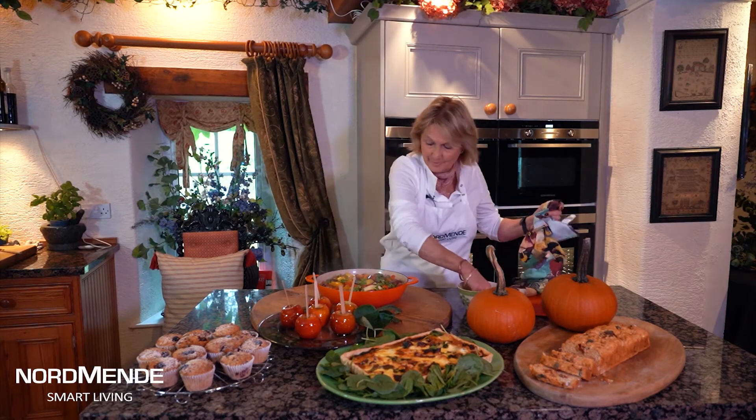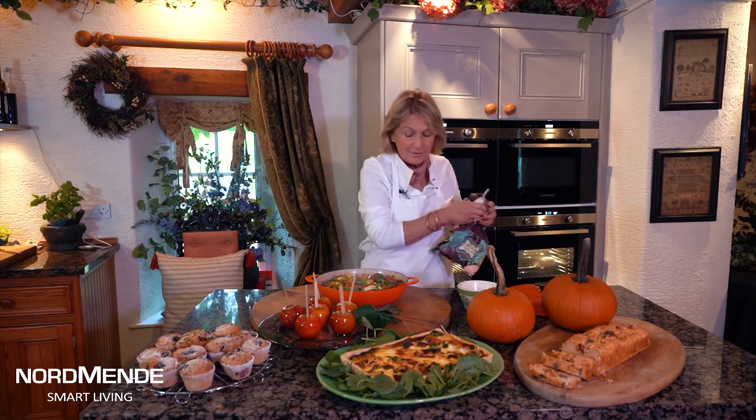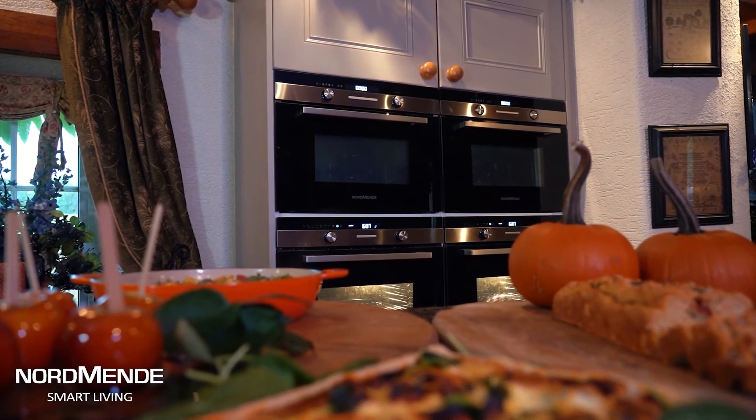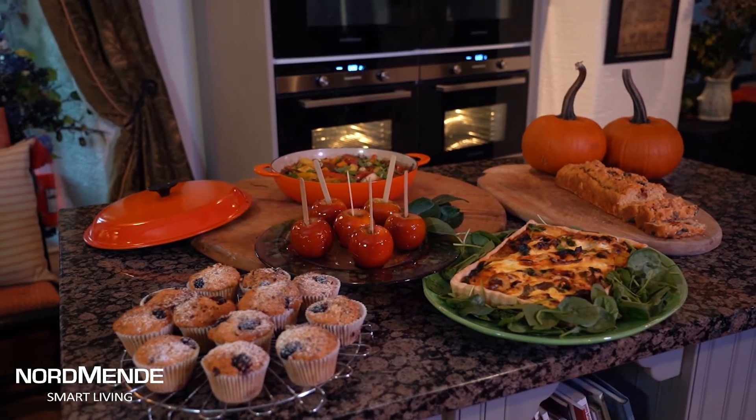So there you are, a lovely simple selection of recipes for you to enjoy whatever the season, with the help of Normandy smart living and all the up-to-date technology. We have bread made all at once, a quick tart put together with pastry, muffins made by the one cake method, and a one pot wonder - all for you to enjoy whatever the season.